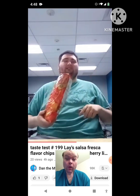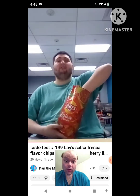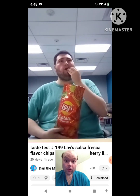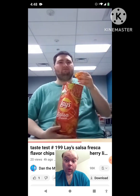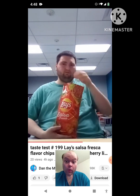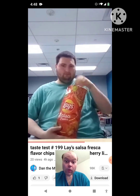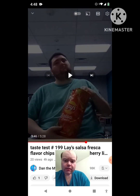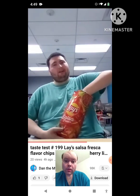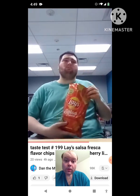It tastes like actual salsa. No wonder why they call this Lay's Salsa Fresca. Let's give it a few more bites, shall we? Sorry for mumbling to myself, everybody. That tastes really good.